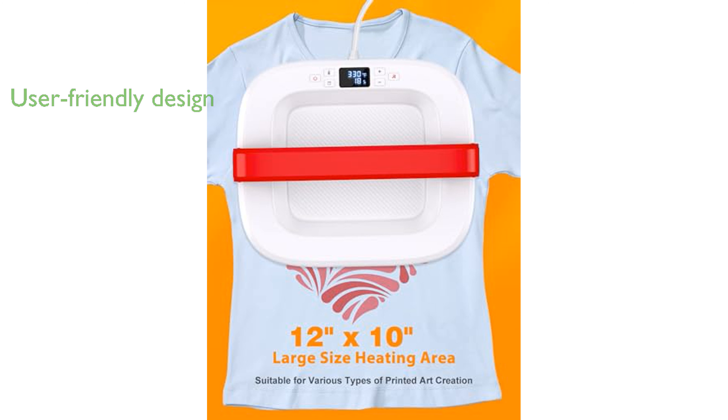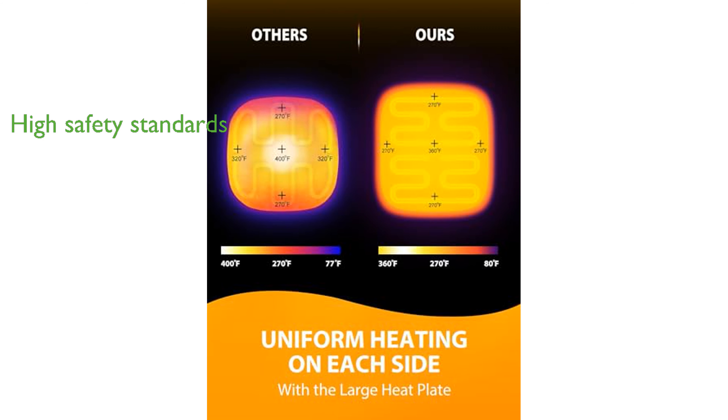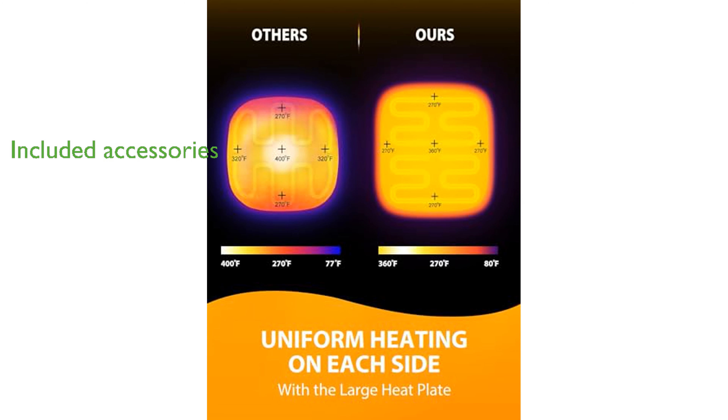Even beginners can start using it effectively within just three minutes. Safety is a top priority, as it is crafted from flame-retardant and high-temperature-resistant materials and includes an automatic shut-off feature after 10 minutes of inactivity.